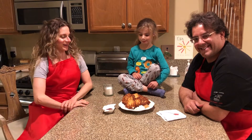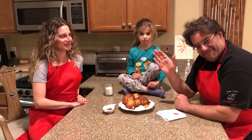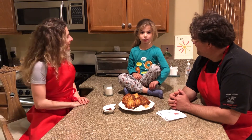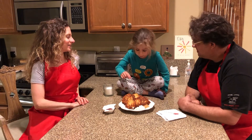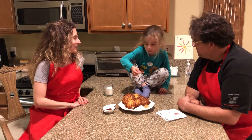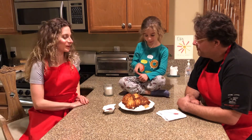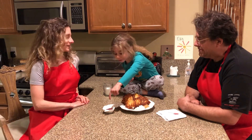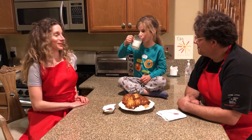So we have our latkes all done. I'm going to introduce you to two very special people — this is my husband Brian, and our lovely daughter Ava. Ava, what do you love about latkes? She likes the crispy part. Do you want to taste the first latke? Traditionally, we serve latkes with applesauce and sour cream — and my daughter says ketchup. Sometimes you can serve it with, God forbid, ketchup. My daughter likes it, so we're going to do it.